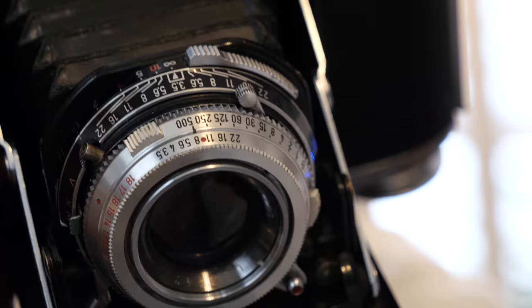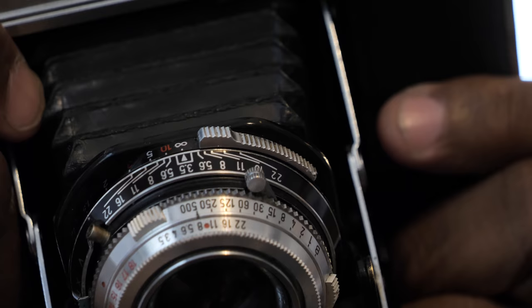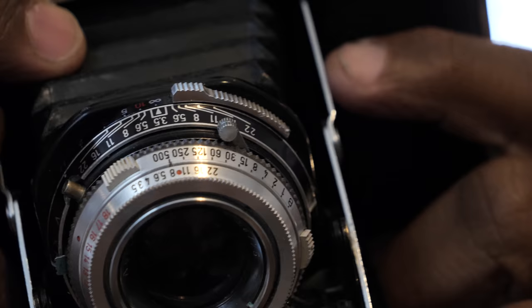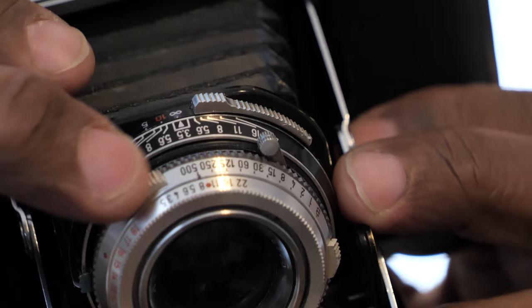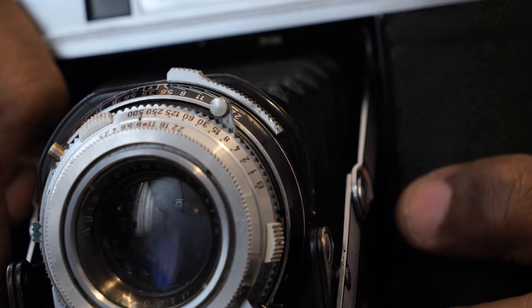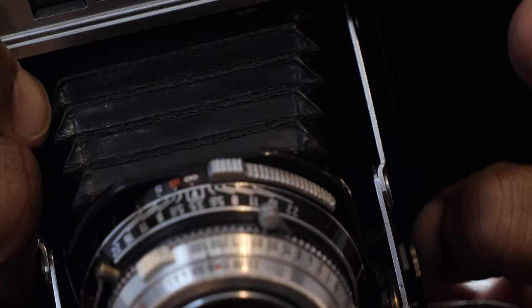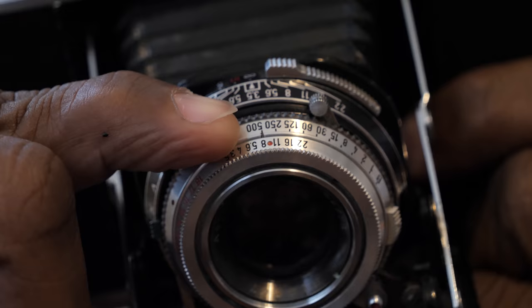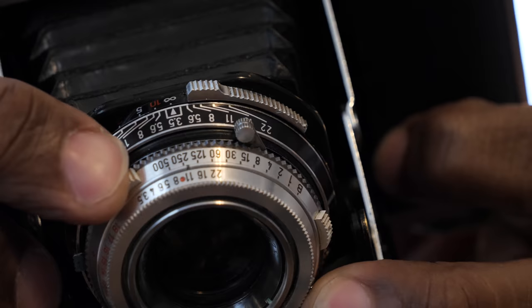When you go to take a photo with this camera, a couple of things — nothing that'll really slow you down, just some stuff you need to know. You see the shutter speeds there. Once you have your shutter speed set, make sure you cock the shutter first. Once the shutter is cocked, don't mess around with the shutter speeds anymore. The instruction manual says don't cock the shutter and then change the shutter speed — that's true with pretty much all cameras that have this kind of leaf shutter.